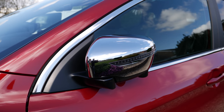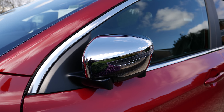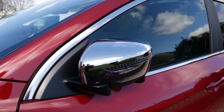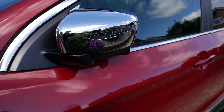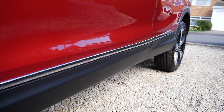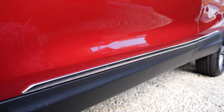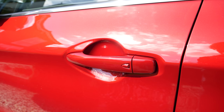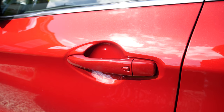What I have gone for on top of the standard N-Vision version is the styled pack, which gives me this shiny backside of the side view mirrors as well as these beauties, which I think makes the car look a little bit better than it already is. This version also comes with keyless entry and exit, which I'll explain in a bit.